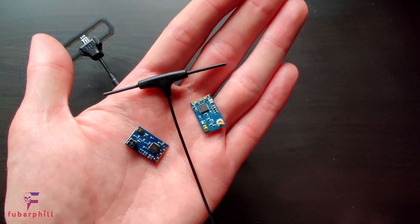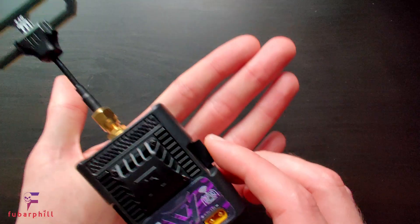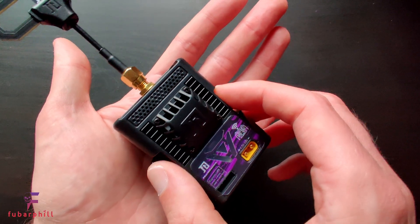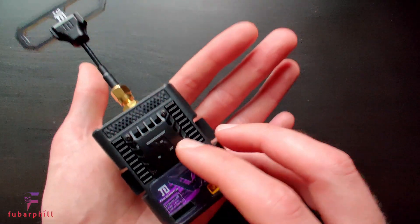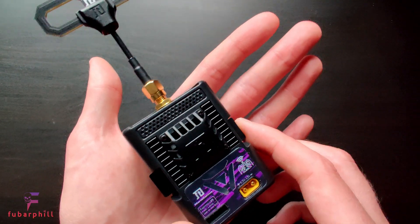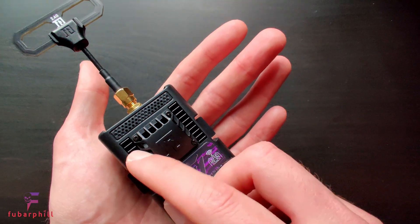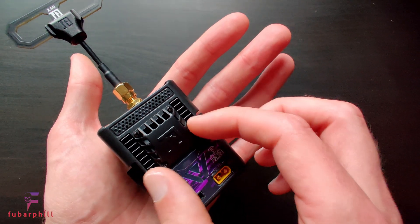The transmitter module is very well built and very robust. It makes a solid connection in the JR bay with no play of any kind. This transmitter module has the capability of going up to 1 watt output power, though really 100 milliwatt is more than sufficient for most purposes. It does have a fan here, so if you are running any of the higher output powers that active fan will come on and keep the module cool.